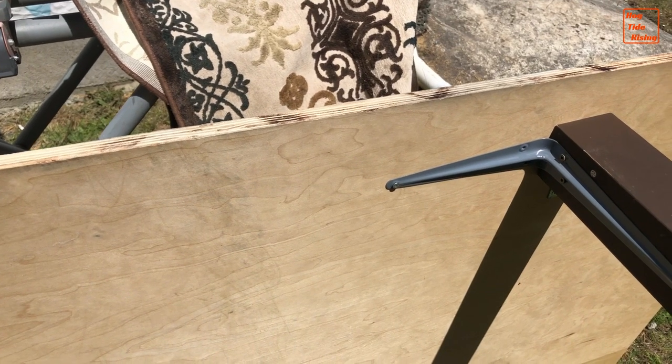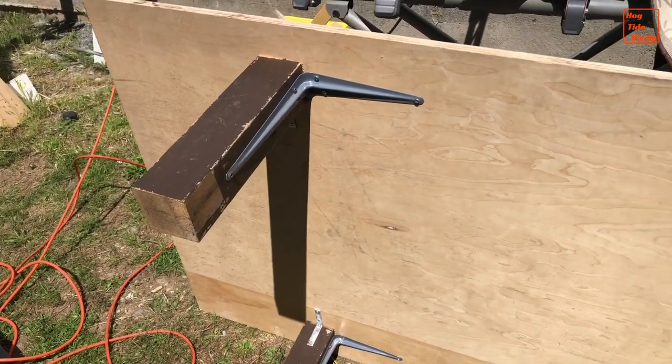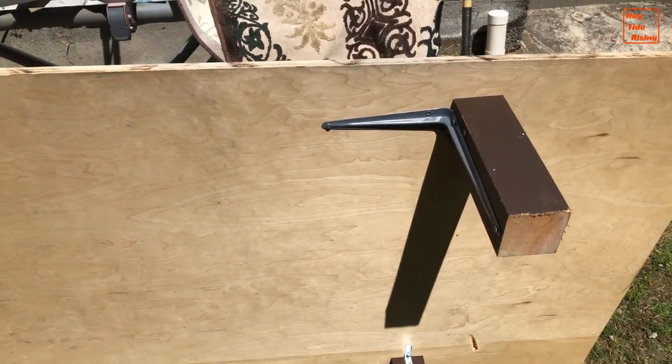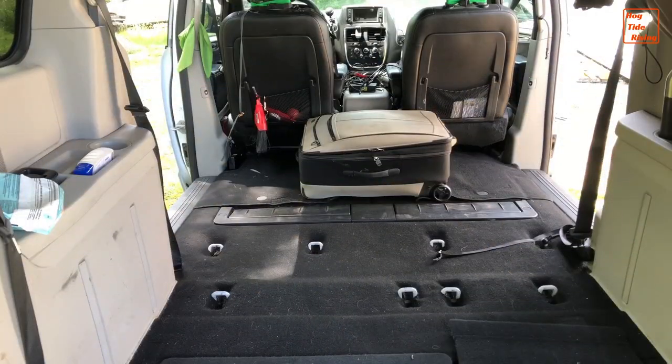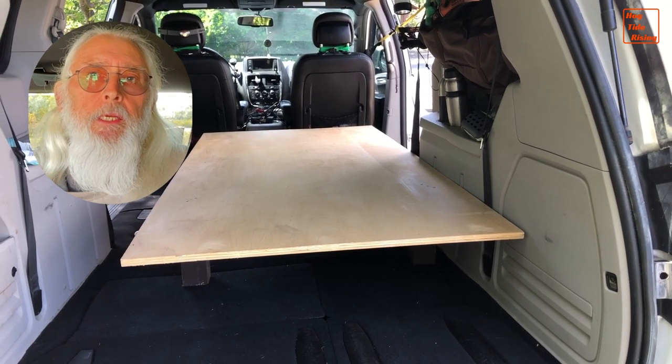The shelving brackets provide stability, and the thickness of the plywood prevents any flexing. The legs are strategically placed to allow totes to be easily stored and accessed. The bed is a twin size, 39 inches wide.